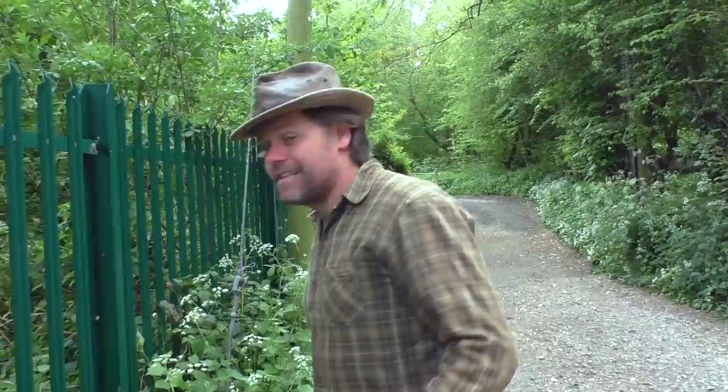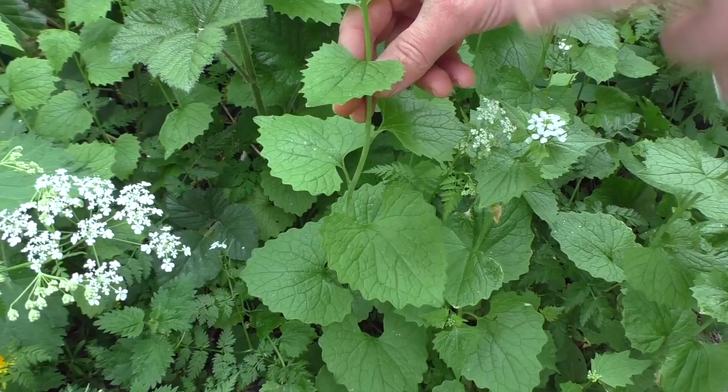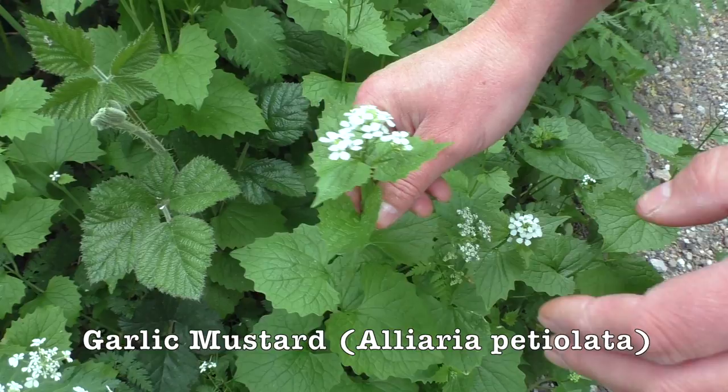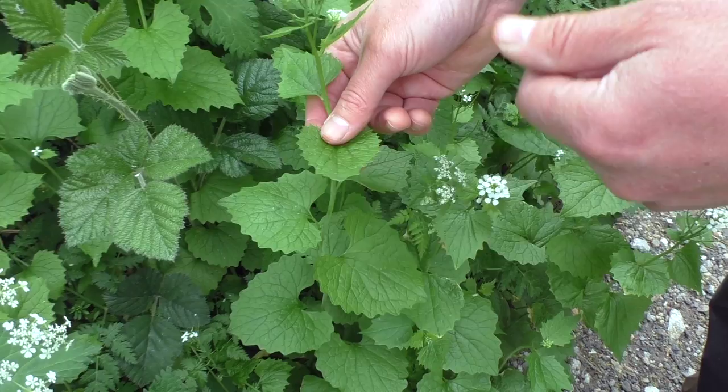Jack by the hedge, or garlic mustard, is all over here. You can see a really good example if we move this aside. This is the Jack by the hedge and you can see the little cluster of white flowers. Early in the spring it doesn't have the flowers and you're just going to see these distinctive leaves, which do look a little bit like nettle, but when you see the two plants side by side you'll be able to tell the difference straight away. These are a lighter green, they haven't got that hairy quality to them, and of course they're topped with these white flowers.